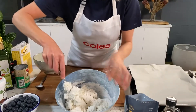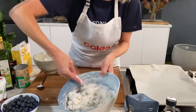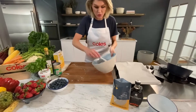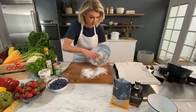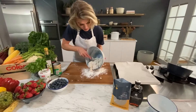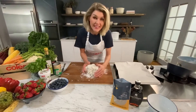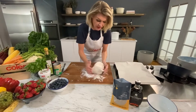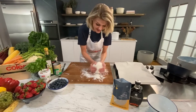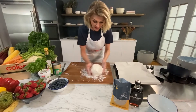Be really gentle. If you work this too hard, you'll have hockey pucks and not scones. This is what you're looking for - kind of a craggly, rough dough mixture. You don't want it super smooth because that means you've overworked it. Then pop this onto your board, sprinkle that extra flour on the board, and tip out your scone dough. You don't want to knead the scones. You particularly don't want to overwork that gluten-free flour.